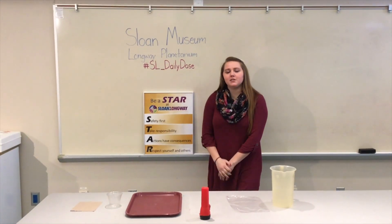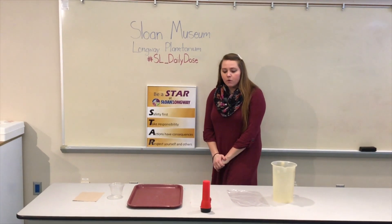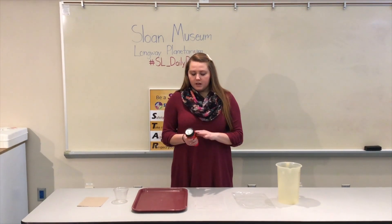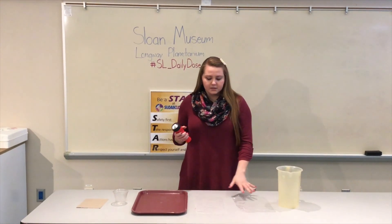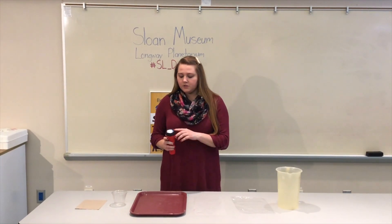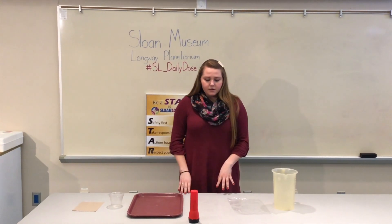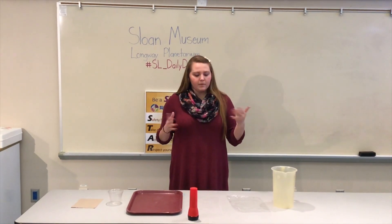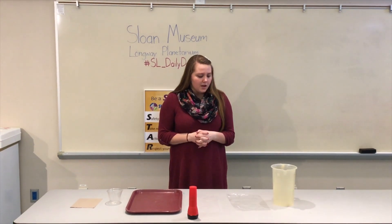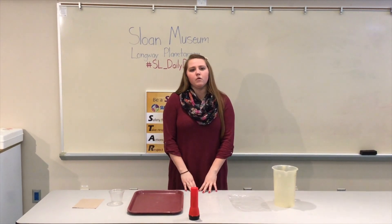Hi, my name is Lacey and welcome back to Sloan Museum and Long Lake Planetarium's Daily Dose of Science. What we're doing with this activity is we are talking about light, and we'll be using a flashlight to test these different materials to see if light will pass through them. A flashlight is a light source and these are our non-light sources. We just walked around the planetarium and gathered items, and they could be things that you find around your house. Let's go ahead and get started and test which items light will pass through.